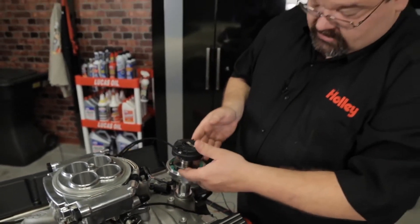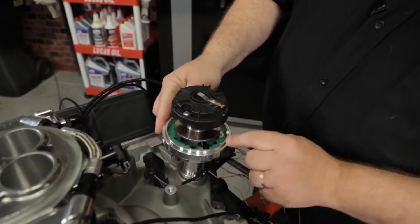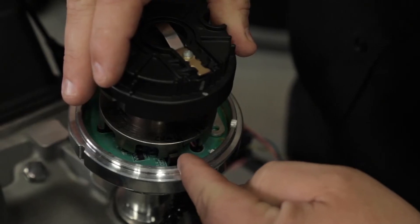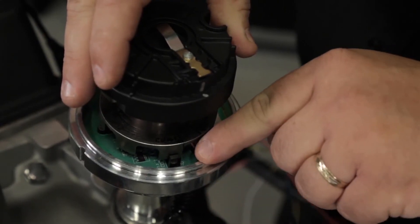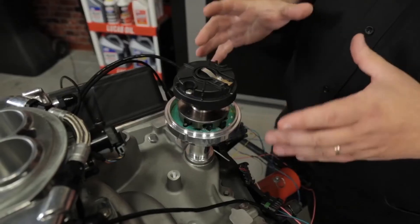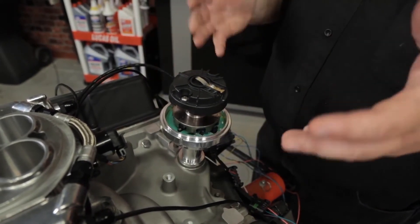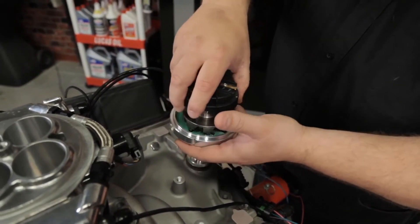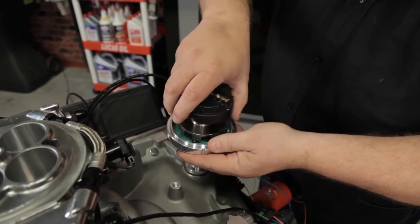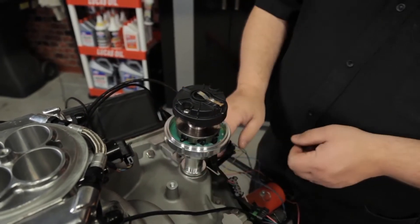From this point, look at the distributor body and rotate it until you find the little black sensor held on with a Phillips head screw — this is your crank sensor. You're going to want to align that with the rotor contact. If something on the body hits when you go to install the distributor, don't get too worried about it. You can always pick the distributor body out, rotate it to the spot where you have clearance, and reinstall it, then line that back up again.